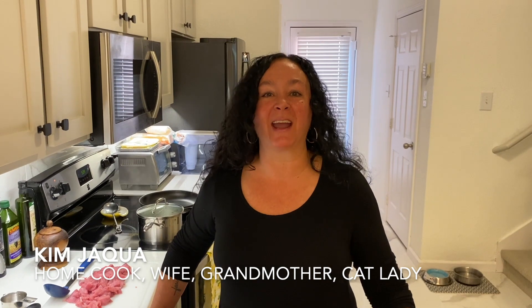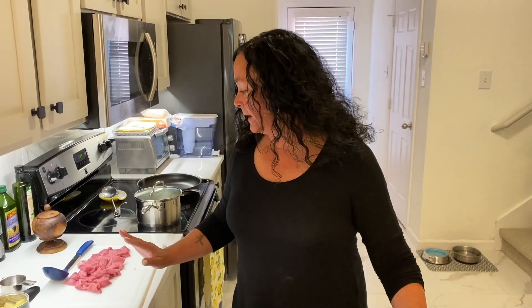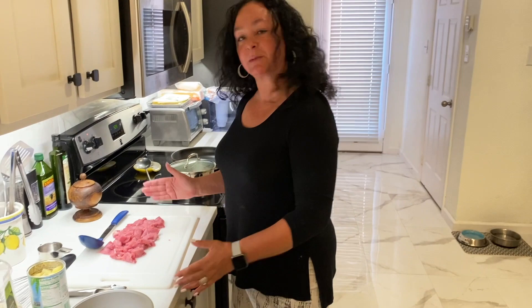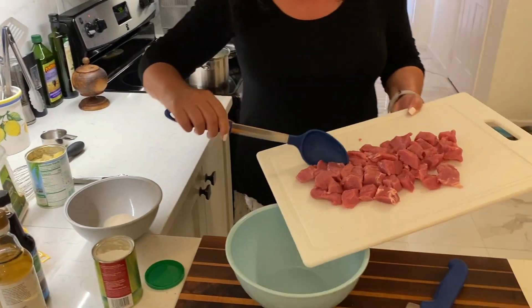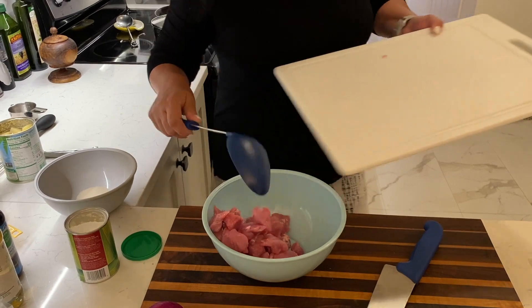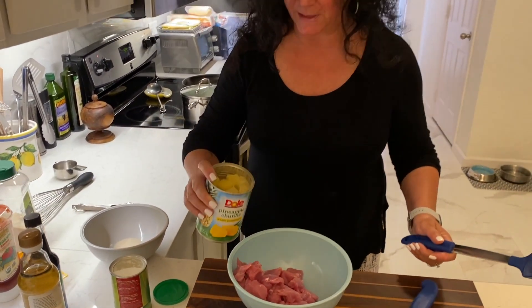Hey, I'm Kim Jakeway. Welcome to my kitchen and Kim's Easy Weeknight Meals. So over the weekend I prepped some pork tenderloin, which is one of the easiest things to make during the week. It's really quick cooking. I took the silver skin off of it, took the fat off of it, we put them in the freezer. This one I took out of the freezer last night. I just chopped it up, and we're making a beautiful stir-fry tonight, a sweet and sour pork.